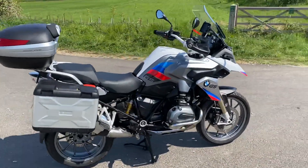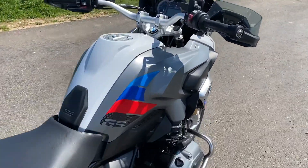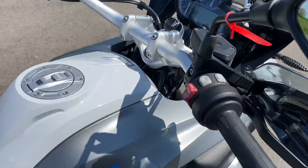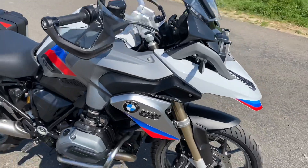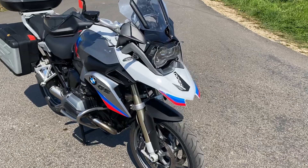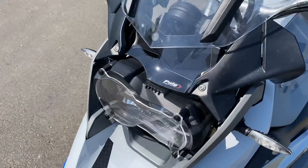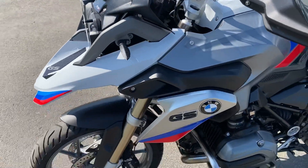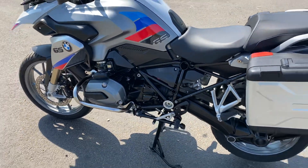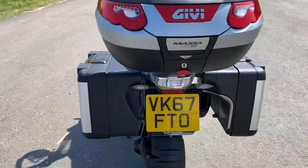So here we have a BMW R1200GS. This is the 67 plate, so it's water-cooled. Lovely looking bike — really nice with the white, red and the blue. Got a few extras on it that you wouldn't get ordinarily: the headlight guard, the mini fly screen at the front there, and obviously other bits and pieces. Nice clean bike, so I'll do a quick walk around, start her up and show you some of the other bits.